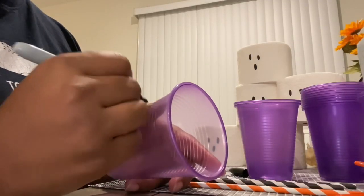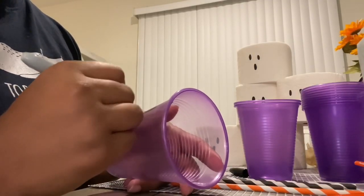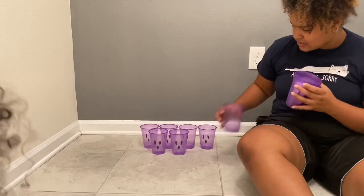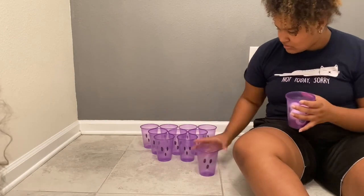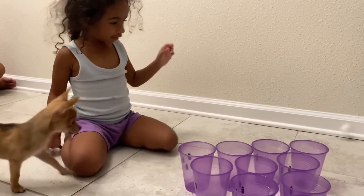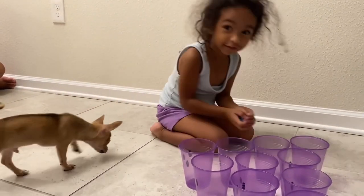Next is cup pong. We're going to make the cups into little ghosts by just drawing their faces on them. Set it up and then players use the eyeball ping pong balls I found at Dollar Tree to throw them in.